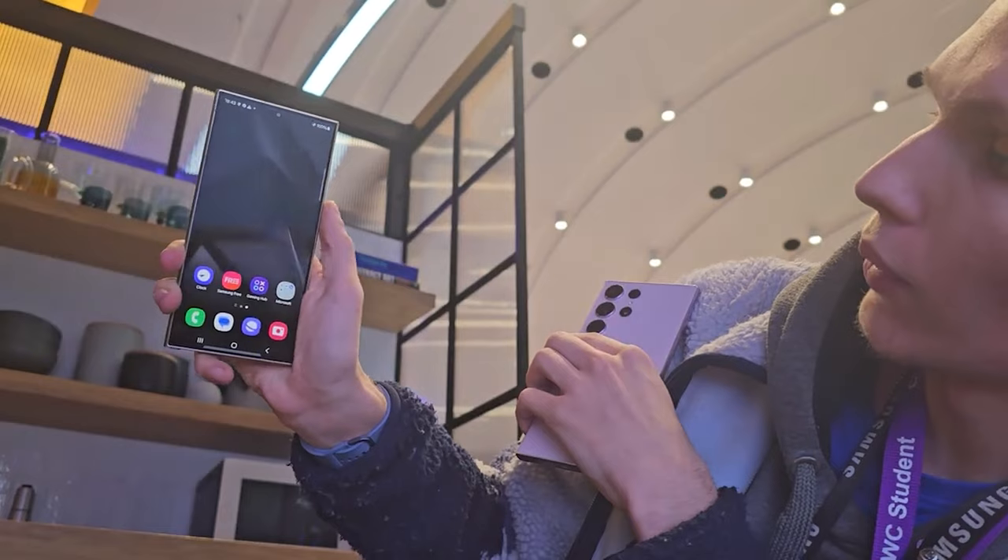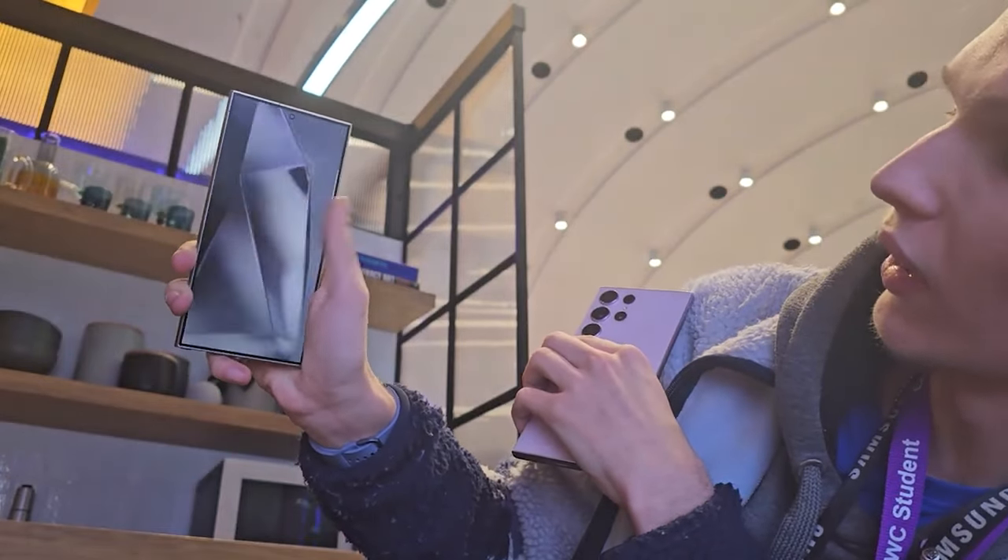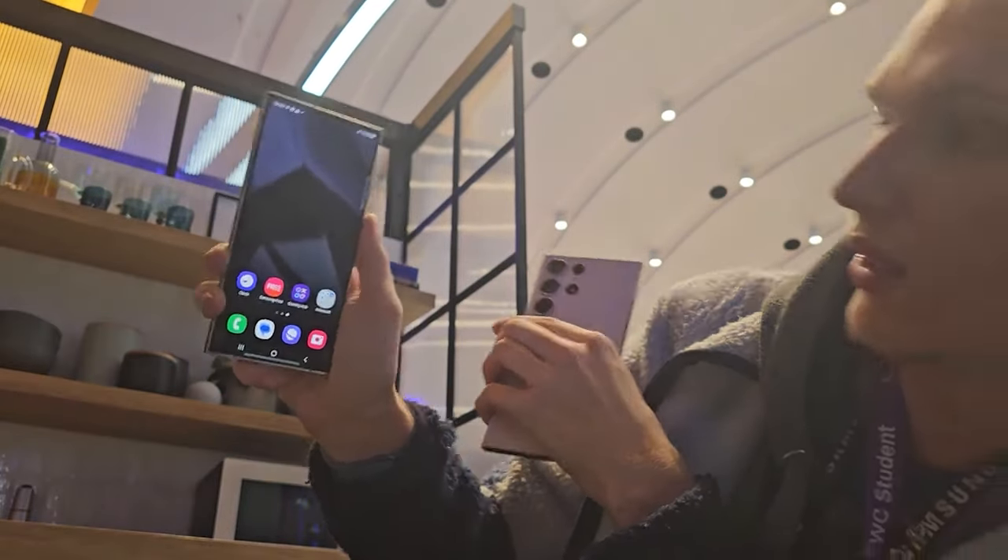Someone needs to pull the wallpaper from this guy, because this is actually genuinely cool. I actually kind of want this wallpaper on my phone. That's actually cool.